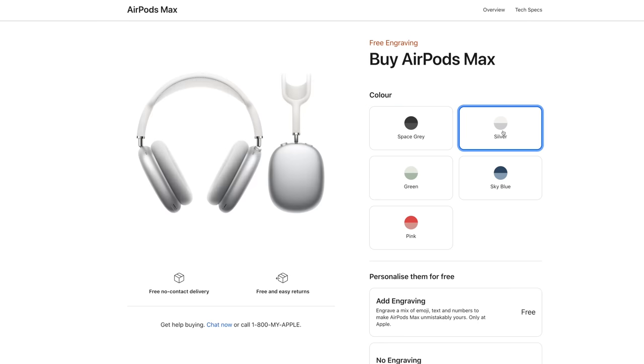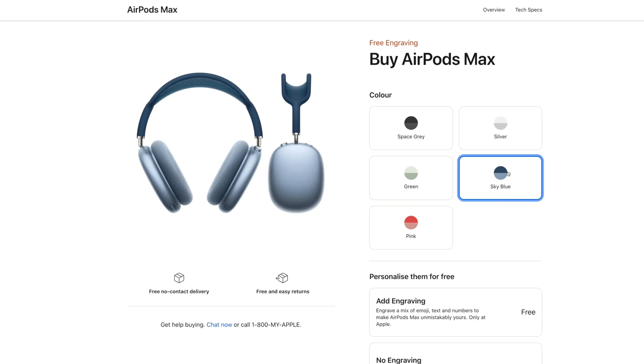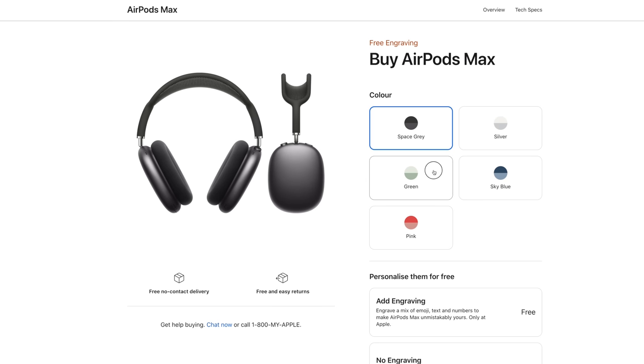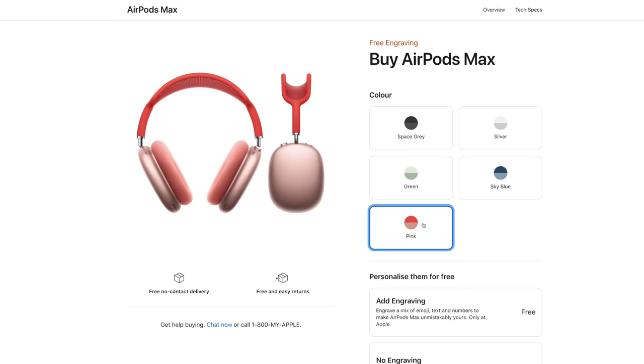These AirPods are available in five different colors which match the same color lineup as the iPad Air 4, and that includes a gray model, a silver, a blue, green, and a kind of pinkish color. Honestly I believe the gray one is by far the best. I don't really want to be walking around in public with a giant blue pair of headphones, and the silver one with the white mesh just might get a bit dirty and sweaty, so personally I was pretty set on the gray model.